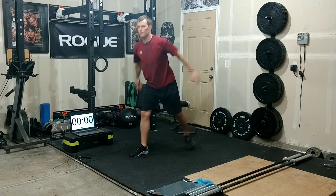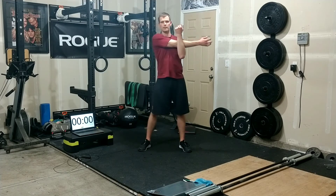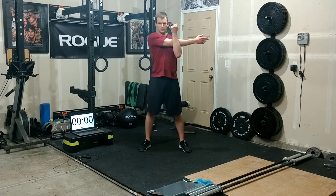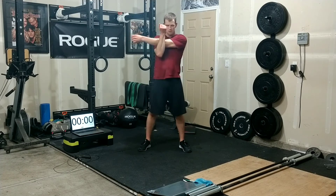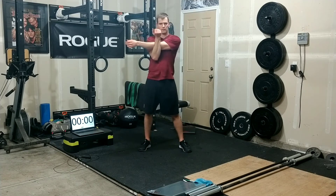Stand up, bring those arms — we're going to stretch our shoulder on one side here. Just feel this right there in your shoulder, that deltoid, that outer side. 10-second count, then swing them out. Other side, 10 seconds.